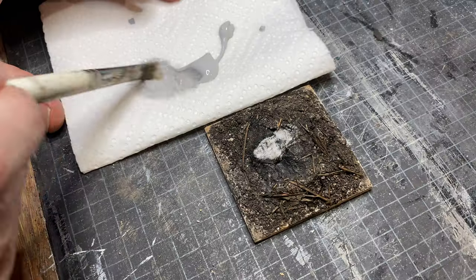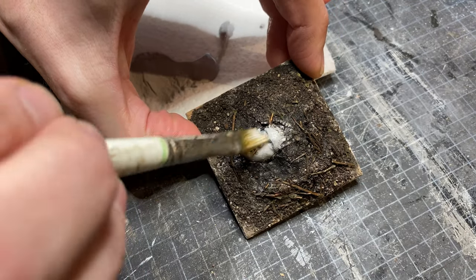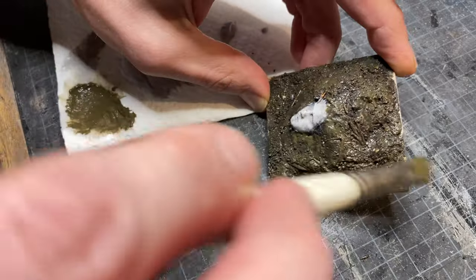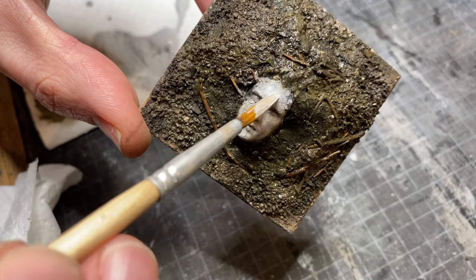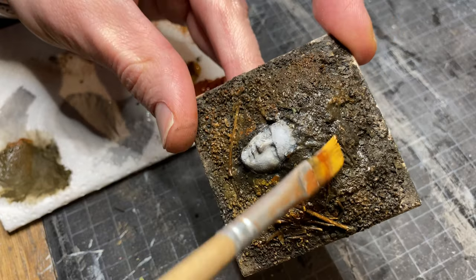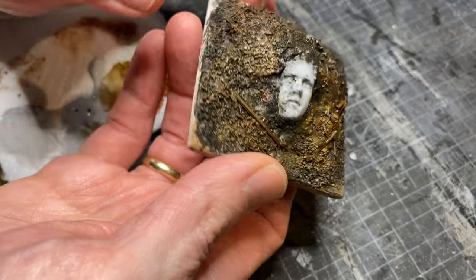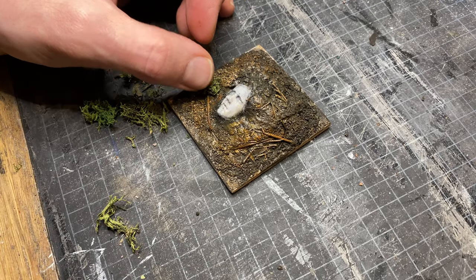It's just paint, and it can be painted over, which is what I'm doing here. I'm adding more reds, yellows, and light grays to the highlights. The king needs his crown, so I'm super gluing some cheap hobby store moss to the base.